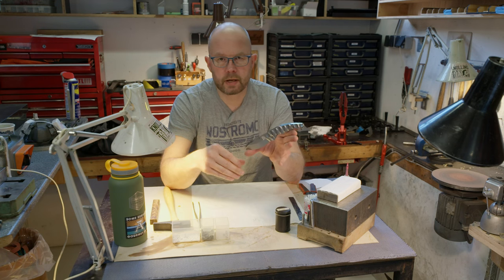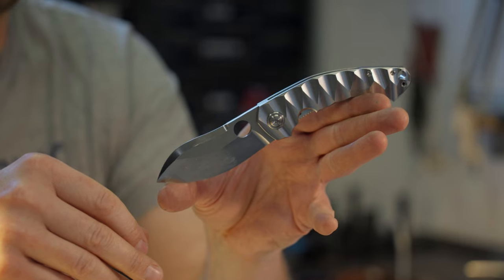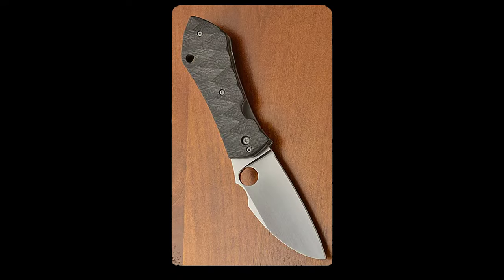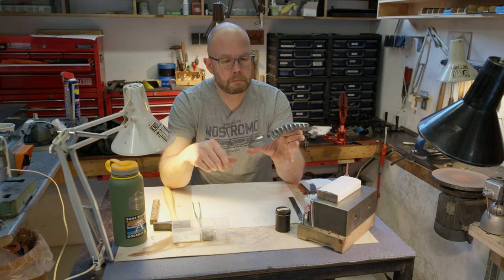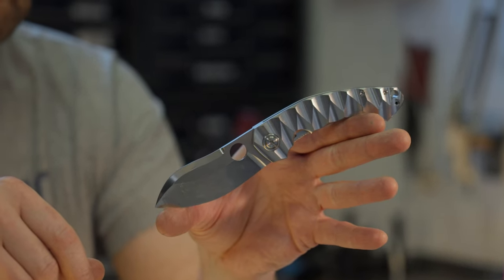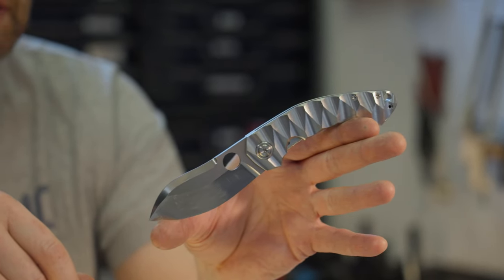About half of the Test Lab Outbreaks became regular models. They count some of my most popular models over time — the 67, the Haddock, the Zero, the Mojo. And now, here in 2023, I thought it was time to revive this old design.